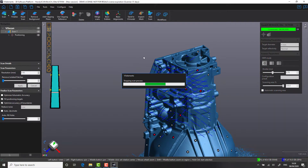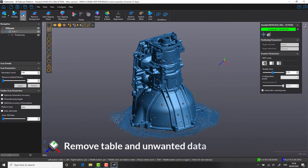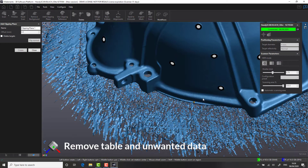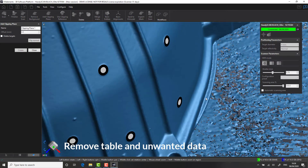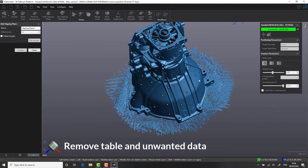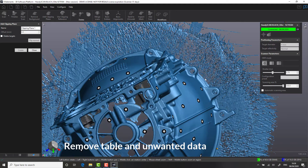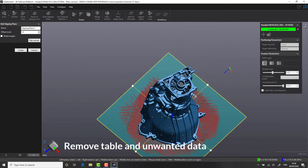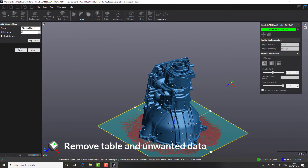To further help with the conversion, in the next section we will utilize some of the cleanup tools in the software, including the ability to automatically detect the background table as well as remove any patches of data that are isolated from the main scan. In this case, we use a mode called Add Clipping Plane, whereby we select the table surface and automatically filter this from the scanner.